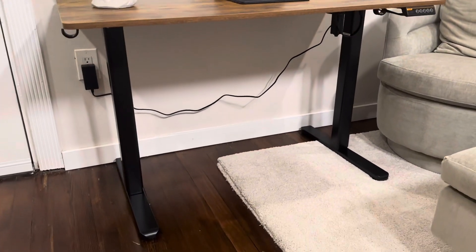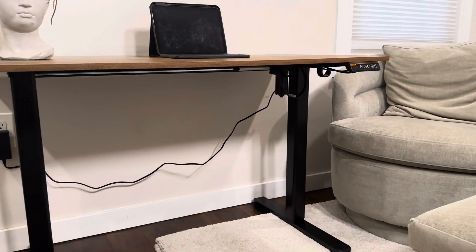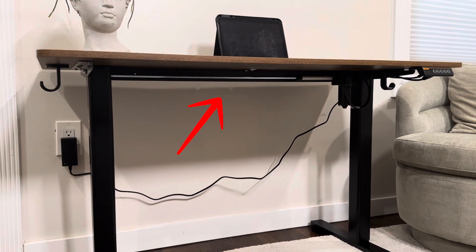First off, the desk is built on a really solid metal frame. Both the legs and the bar underneath are made from a high-grade metal, and they have an electric motor there which is plugged into the outlet, with a tension bar running between those two legs.